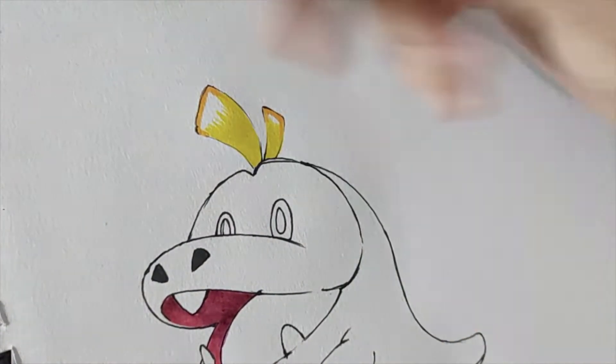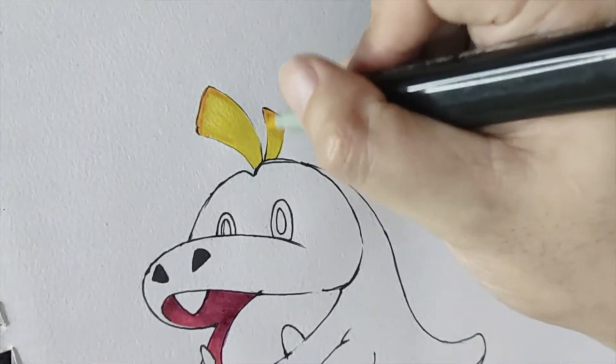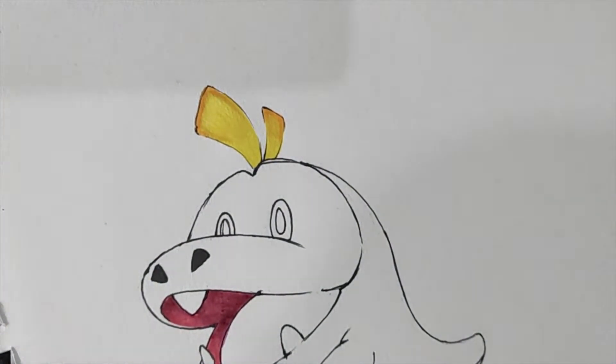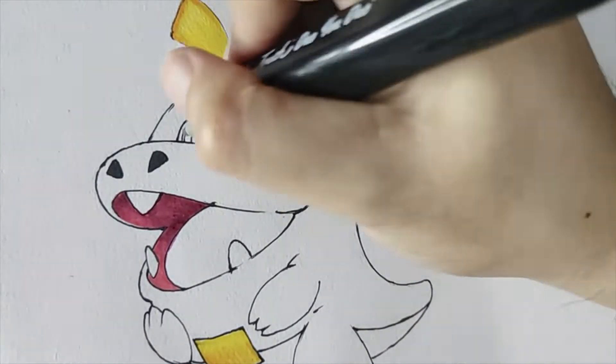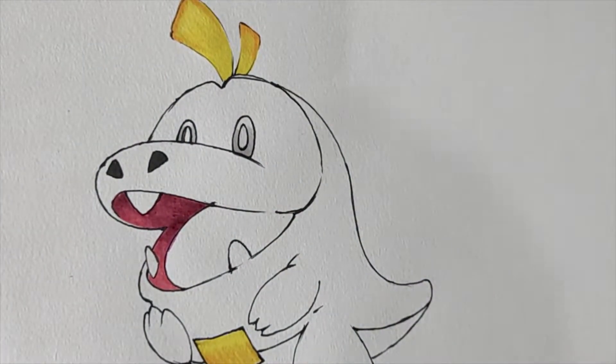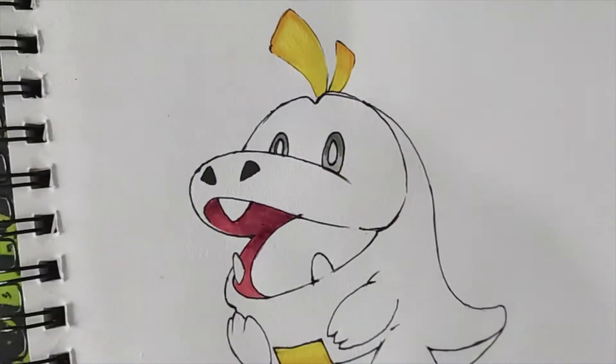I'm trying to make it look smooth, but I guess I chose the wrong paper to use. Choosing the right paper is crucial. The one that I'm using right now is textured, that's why it's not that smooth.